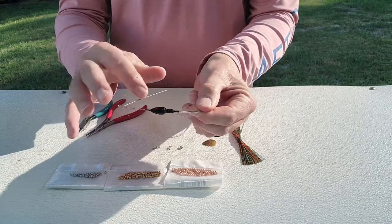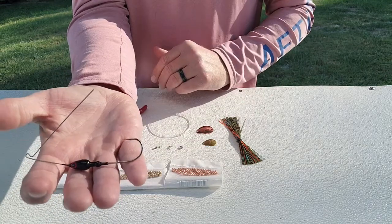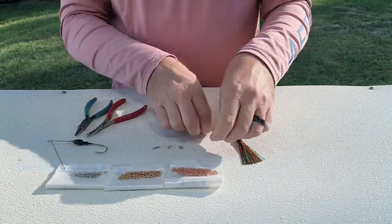I used to make my own heads and bend wires from scratch, but I found it's just easier to buy these pre-made bodies. So that's the first thing you're going to need.